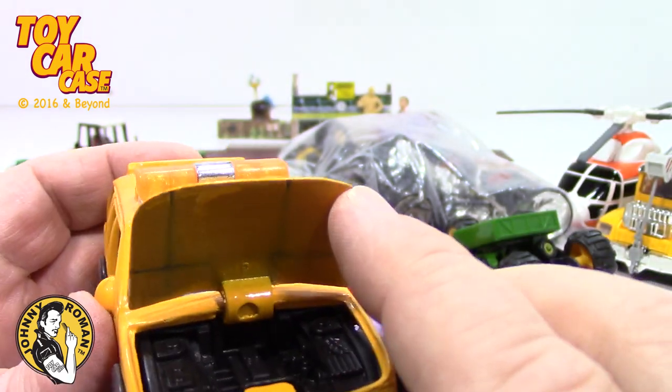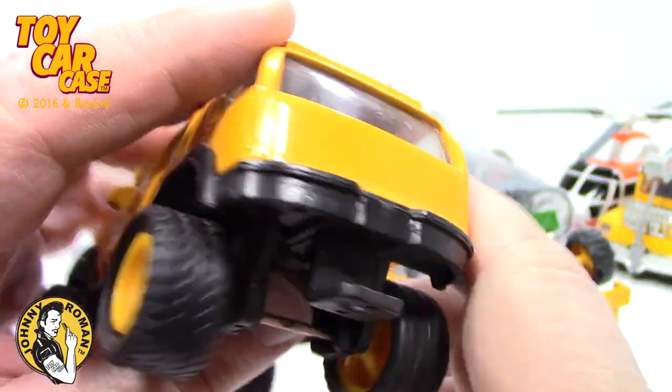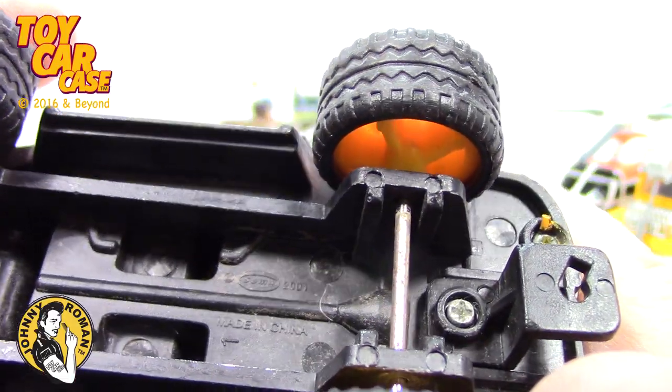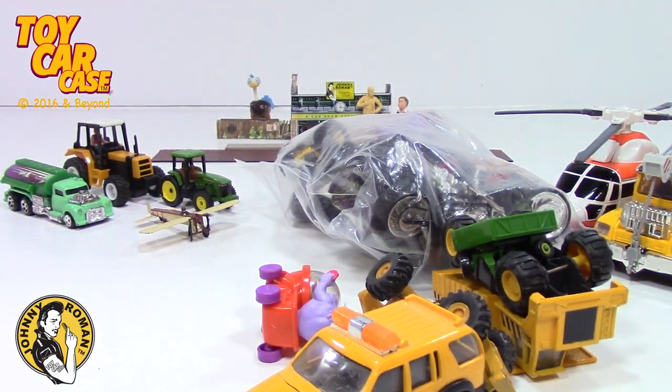Mighty Wheels Construction Company. Look at this — the hood opens. That is pretty nice. Kind of Caterpillar-like. Made in China. The phone is ringing — hang on, I'll be right back.